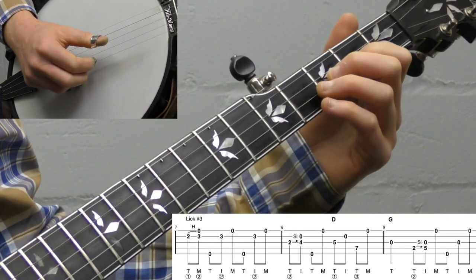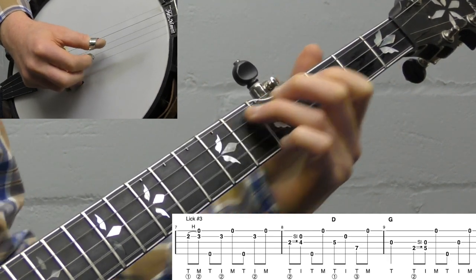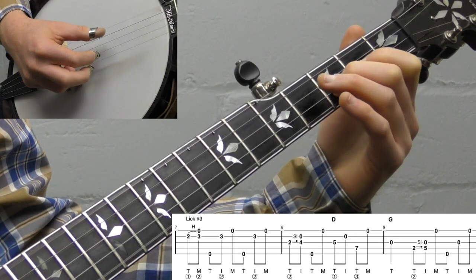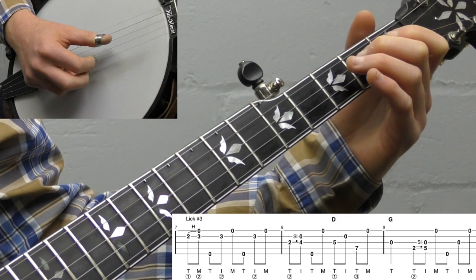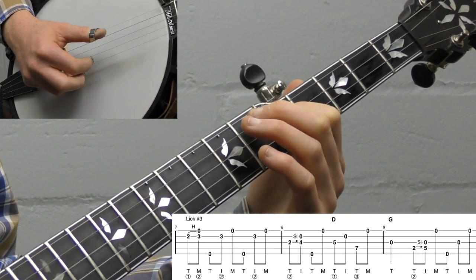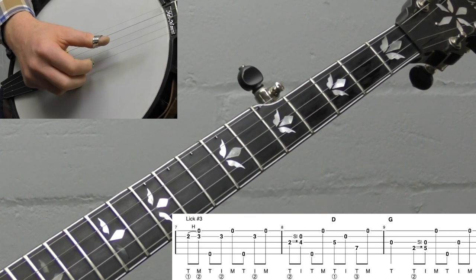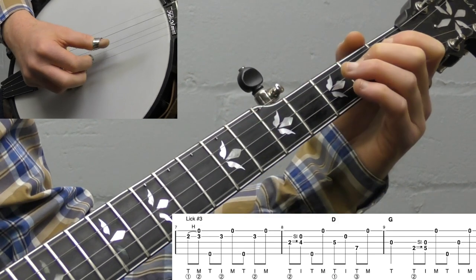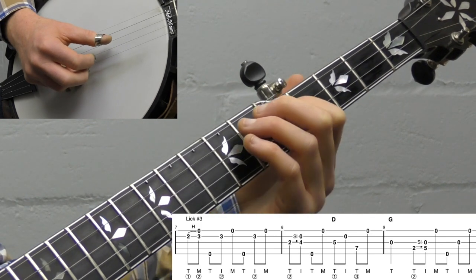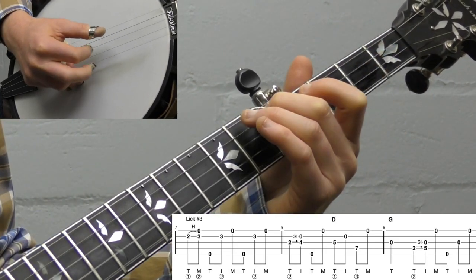Lick number three is kind of a little fill lick. We're going to do a two-three hammer-on on the second string for our Scruggs lick, then start with a two-four slide like the Cripple Creek lick, then slide up to the melodic position: fifth fret with your index finger on the third string, open second string, seventh fret on the fourth string, open first string, open third string. It's almost like a partial Scruggs, partial melodic lick — but it has a little melodic flavor.